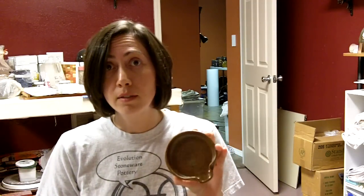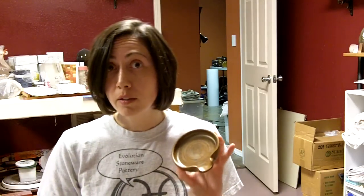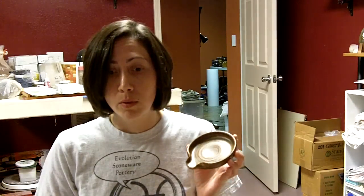Now the other thing about spoon rests is they make really good presents. So holidays, birthdays, thank you gifts — they always go over well. So I'm going to show you a quick and easy way to make them today and let's go ahead and get started.